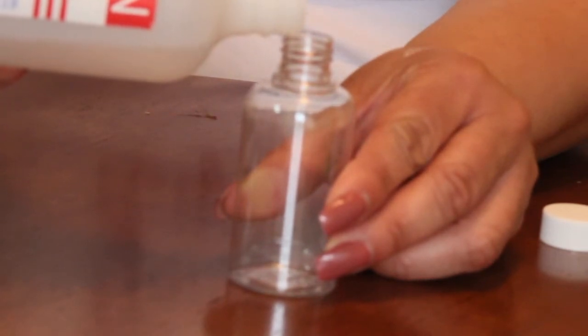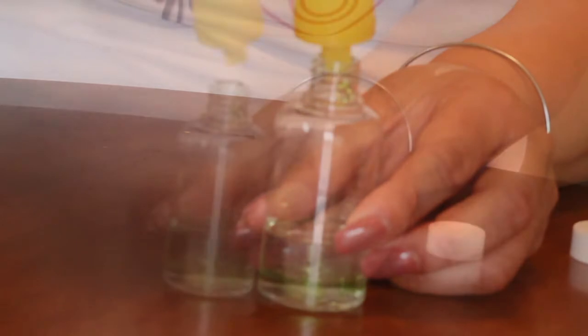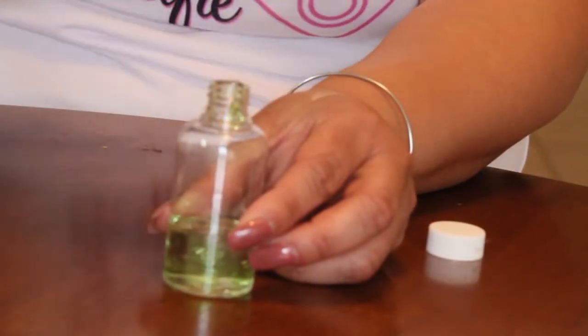All you're going to do is pour them into the bottle — no specific measurements. I did add equal parts witch hazel and aloe vera gel. Get that in there.